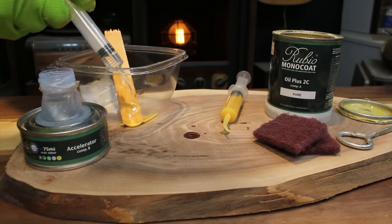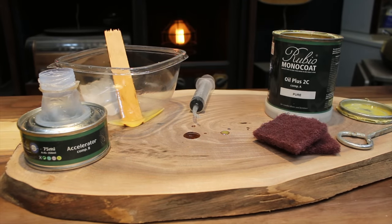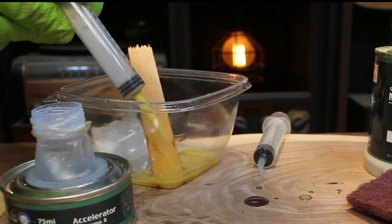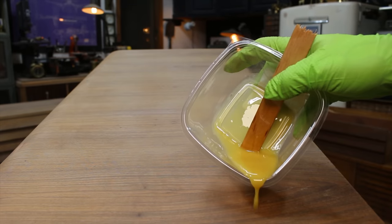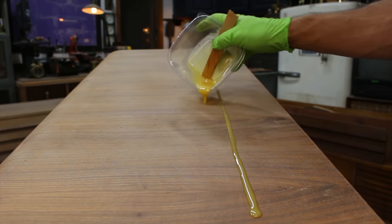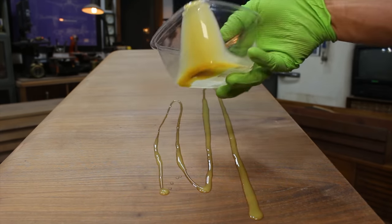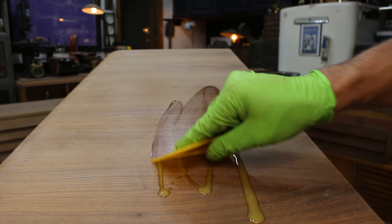For the final finishes, I chose perhaps the easiest and most rewarding finish to apply, and that is Rubio Monocoat Hard Wax Oil. I'll mix this 3 to 1 — 3 parts Rubio, 1 part Accelerator. I'll then apply this using the soft scraper provided, as well as a non-abrasive applicator pad.